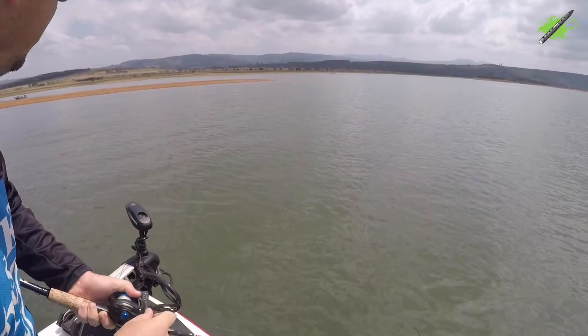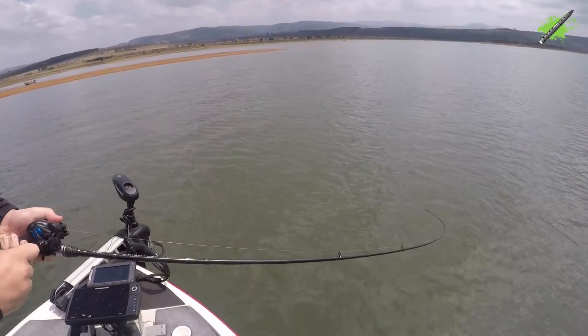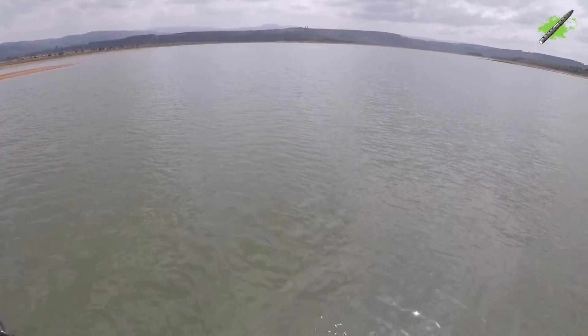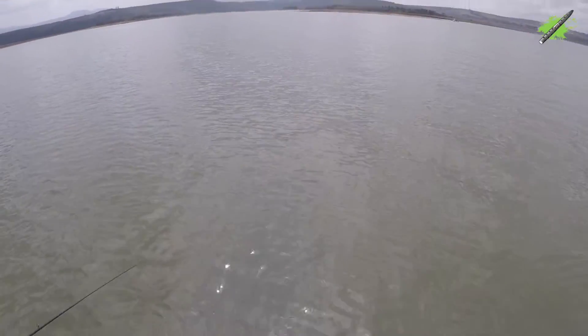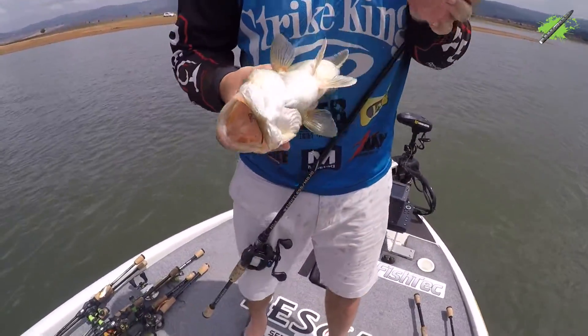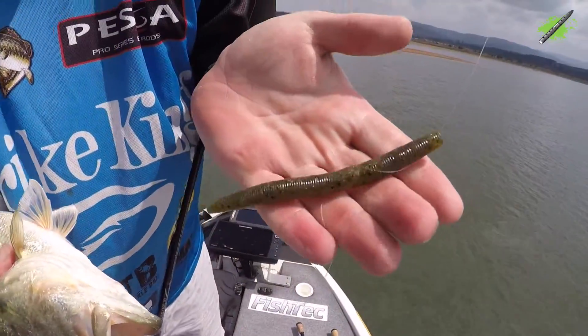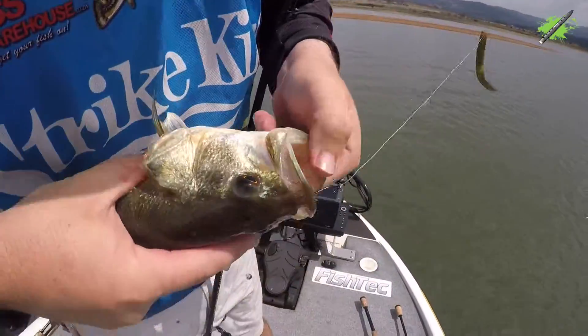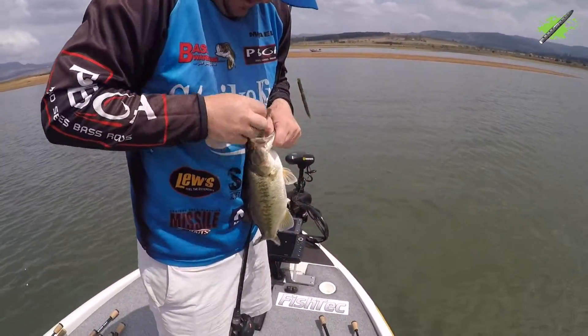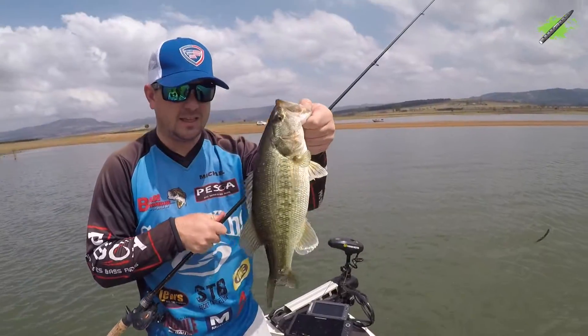Oh, boys. Four-inch. Let's put fish in the boat, eh? Here we go. Four-inch. Look at this, guys — snacks. Here's our bait. Lunker log, four-inch, green pumpkin. So many fish, boys, so many fish. Can't get better on anything else at the falls at the moment.